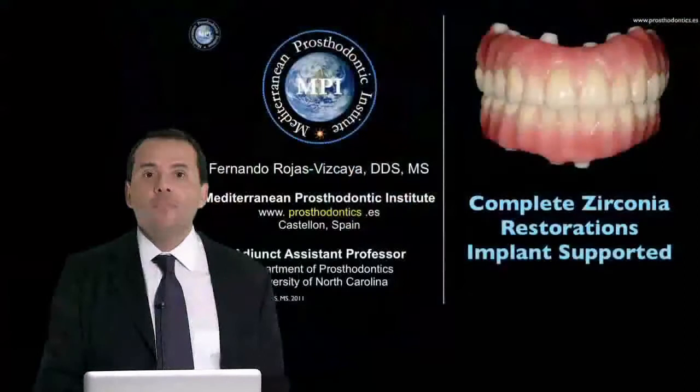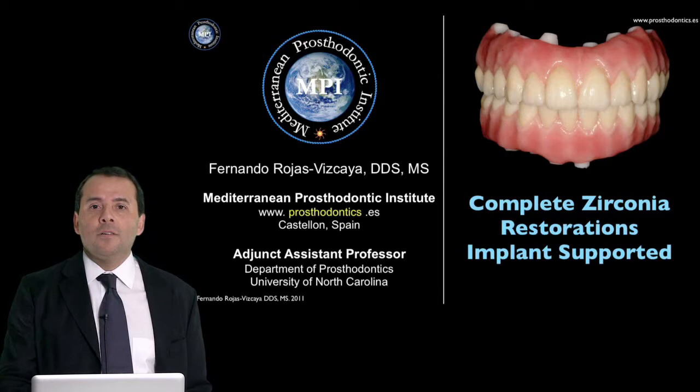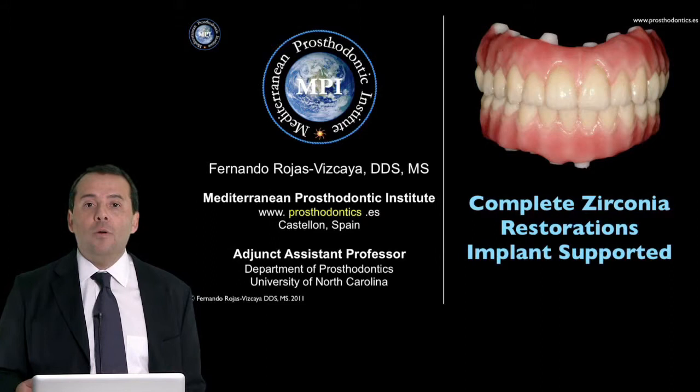For today we have a presentation about a complete zirconia restoration, implant supported. I think this is the future in this type of restoration. But I want to speak a little bit before I start about treatment planning, because this type of restoration is just the outcome of our treatment planning. Patients coming to our office in Castellón, Spain, are asking for teeth. They don't know about material, they don't know about complete denture or fixed detachable restoration — these patients are simply looking for teeth.